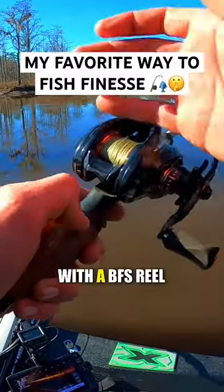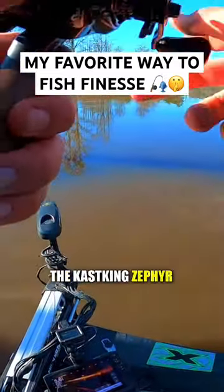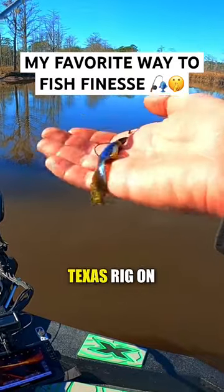It's a seven-foot ultralight with a BFS reel, the Cast King Zephyr, and then I got a little mini Texas rig on.